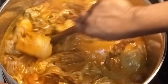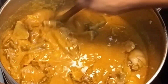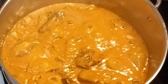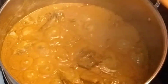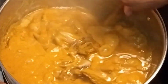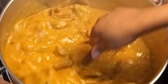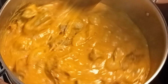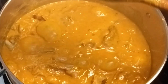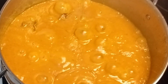I will stir everything together. I see the ogbolo soup is too thick, so I'm going to add some water — feel free to add water to your taste. I added some water and turned it again. If you want it more thick, go ahead, but for me it was too thin after adding water — adjust it just how you like it.